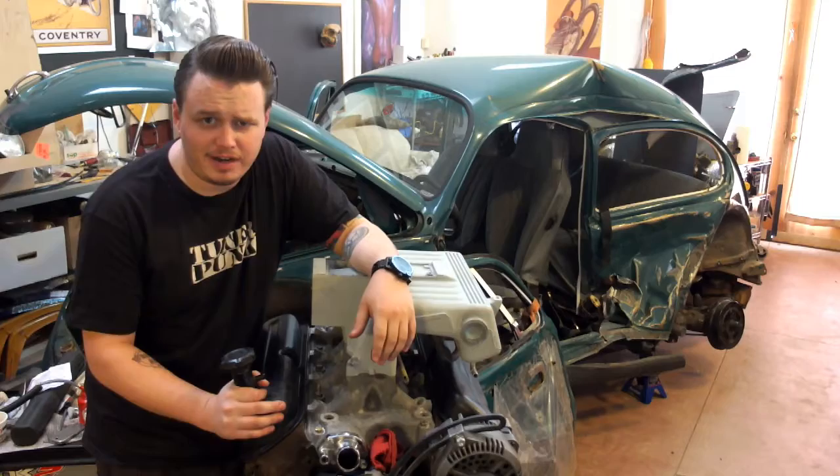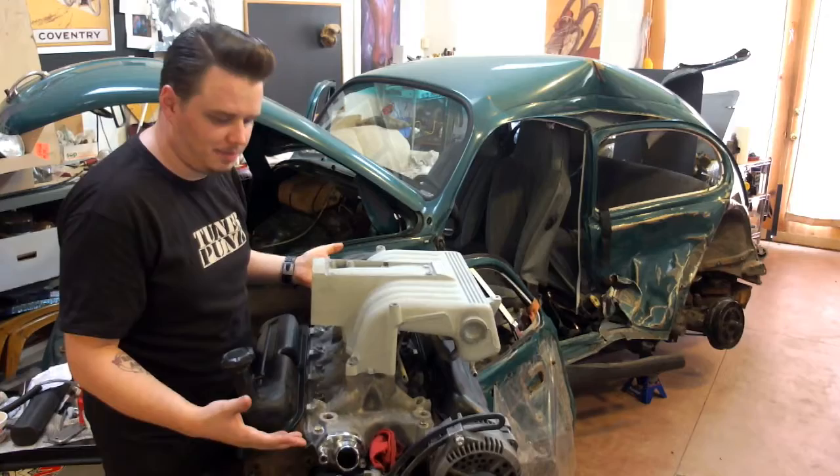Hi guys, welcome back to the Tuna Punk vlog. It's been a little while, sorry. We're going to be working on that pretty shortly, but update on progress: our engine is put back together.